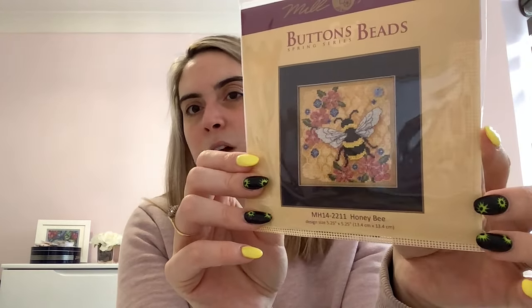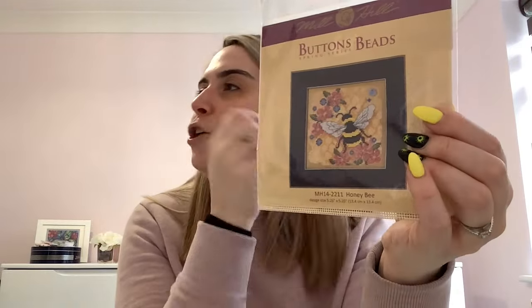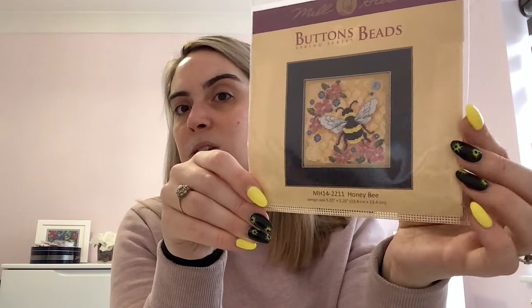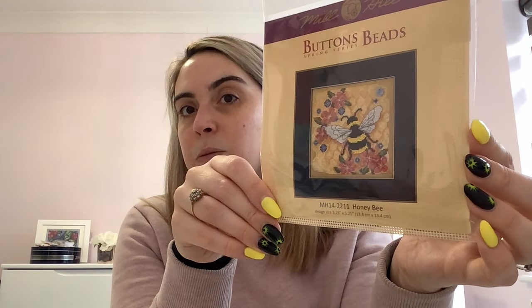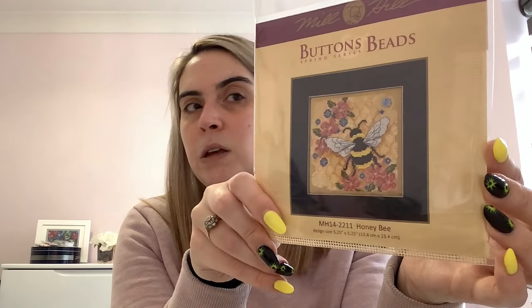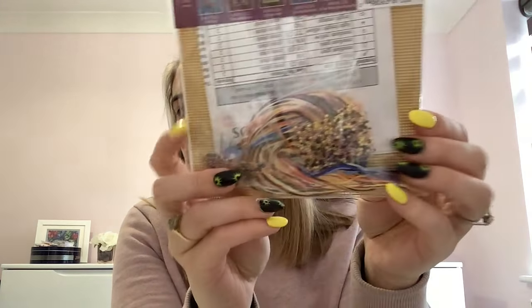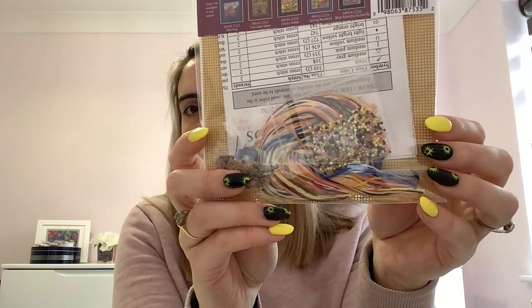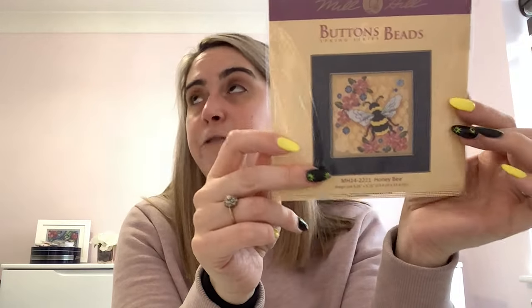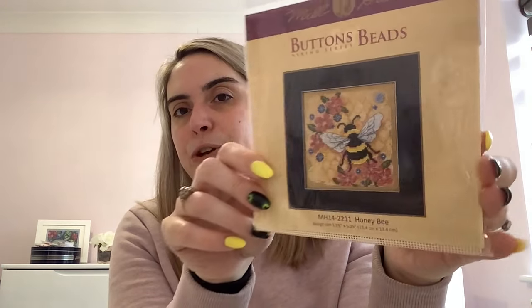I've been waiting for Honeybee to come back in stock for ages — I think I eventually got it through a 1-2-3 Stitch order. Some Mill Hill kits are quite hard to get hold of sometimes. It comes with tan perforated paper and all the floss. I know quite a few people who swap the perforated paper out for normal fabric, which you can of course do.